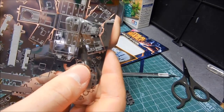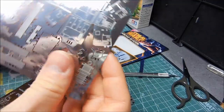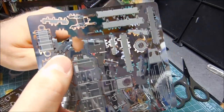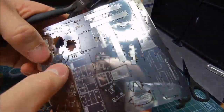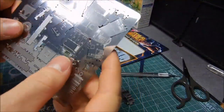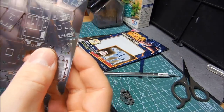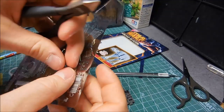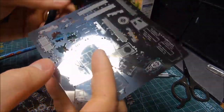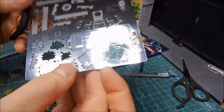What I did was just kind of position the nippers from behind and then make a quick cut, and then it just kind of pops out. Oops — I didn't cut this one well enough, I don't want it to bend. There we go — nice!